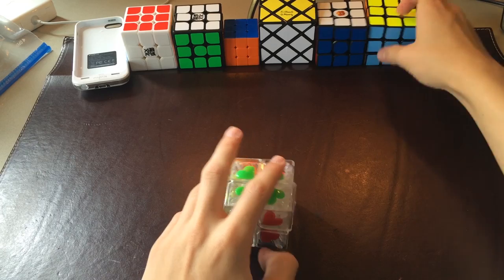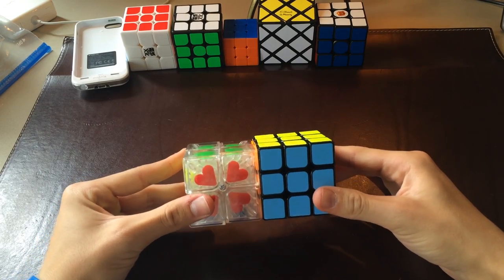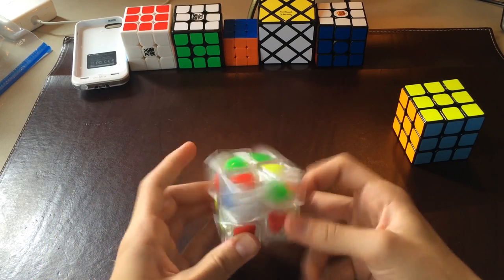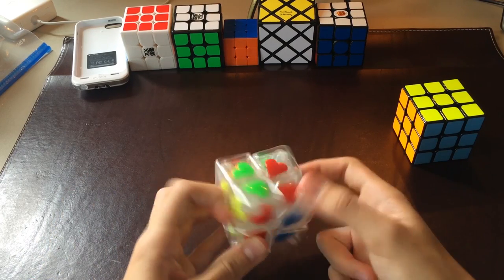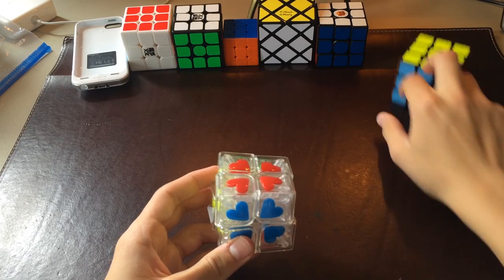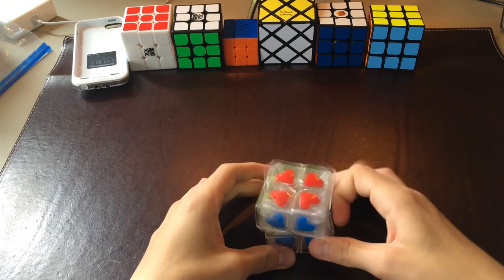For a size comparison to a 57mm Aulong, which I re-stickered — this is a 55mm 2x2, so it's pretty big. Anybody with big hands might like this, or if you have small hands and you prefer bigger cubes, this is probably the 2x2 for you. Or you can get the regular 55mm stickered 2x2 from my Cubemart.